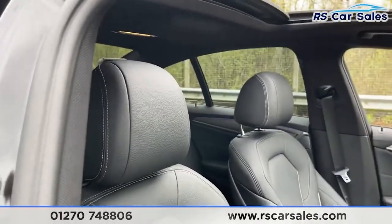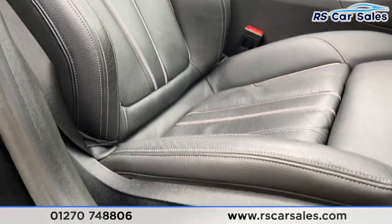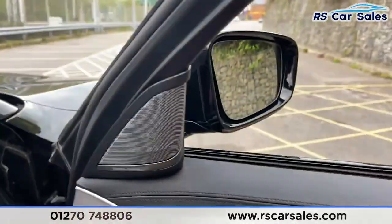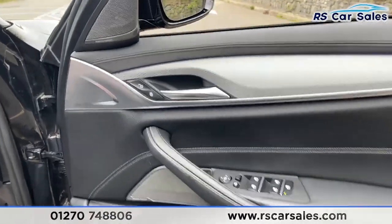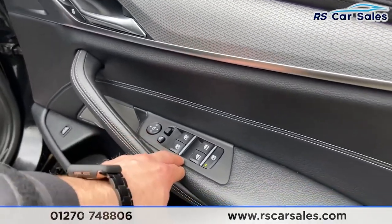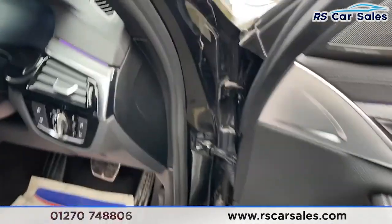Coming on to the front now, we've got that same full leather interior with incredibly comfortable seats - how fantastic do these look. Both of the front seats have electrical adjustments on their sides. You've then got that same Harman Kardon sound system in the front, more fantastic looking trim with ambient lighting, electric power-folding wing mirrors with electric window controls, and a boot release down there as well.